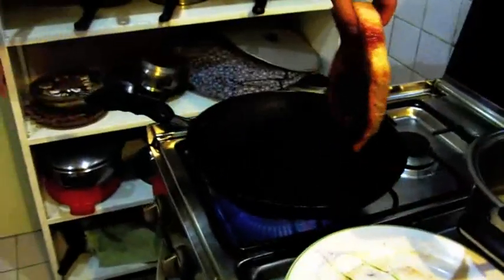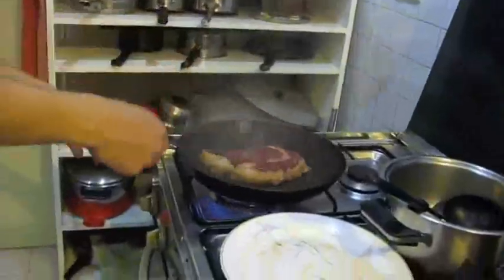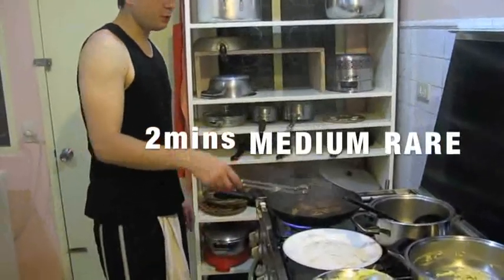Throw your steak in and just leave it. Two minutes is the rule of thumb if you want it medium rare. This is the secret when you're making steak: don't cook it with butter right away — butter has a tendency to burn. So what you do is put it in the oven after, so the butter will have a cooked flavor but not a burnt flavor.